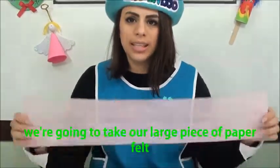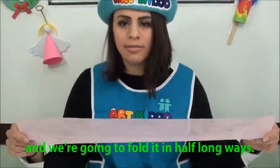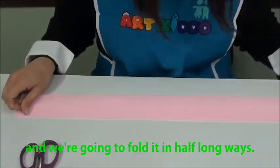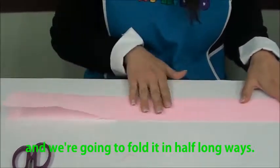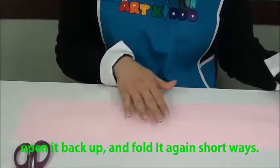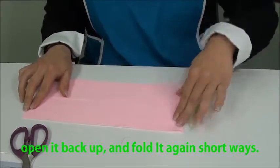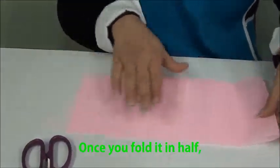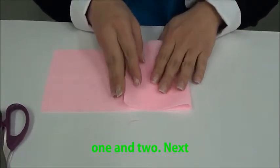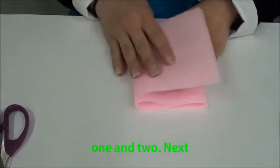The first step is to take your large piece of felt paper and fold it in half long ways. Once you've done that, open it back up and fold it again short ways. Once you've folded it in half, fold it two more times — one, and two.